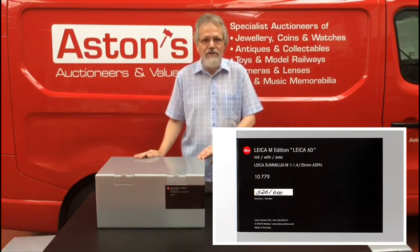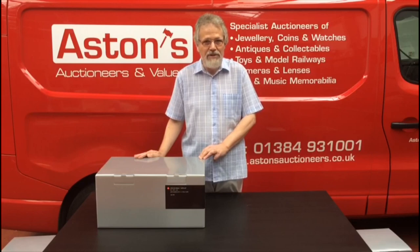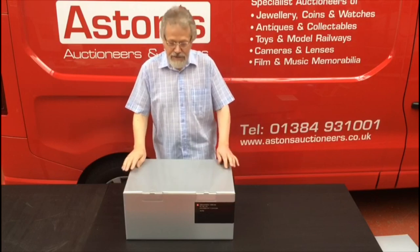I thought it would be fun just to film the opening of it, because I can hear you say: what's in the box, Tim? Well, funny you should ask that. I'll tell you what's in the box. Okay, so here we go — time to delve into the box.